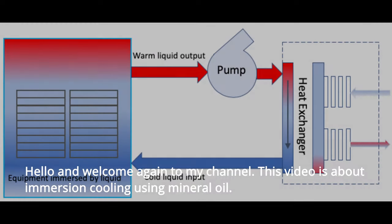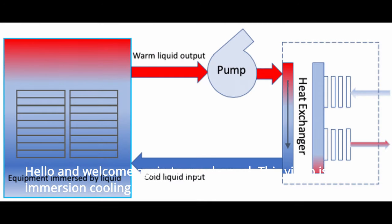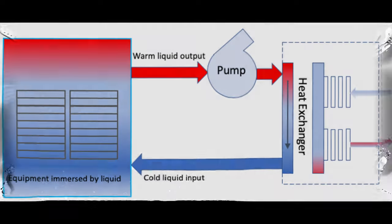Hello and welcome again to Retrenched Miner channel. This video is about one-phase immersion cooling using mineral oil. 3M Novec or other industrial immersion cooling liquid is so expensive, and I have very little budget to experiment with.